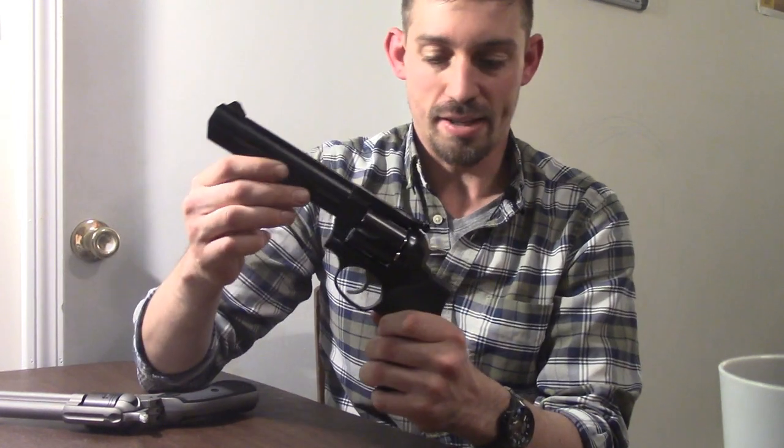I'm Chris with Buckeye Concealment and Training. Let's talk about the differences between double action and single action revolvers. The most obvious difference is right in the name — the action type. Here I have my Ruger GP100 chambered in 357 Mag. This is a double action revolver.